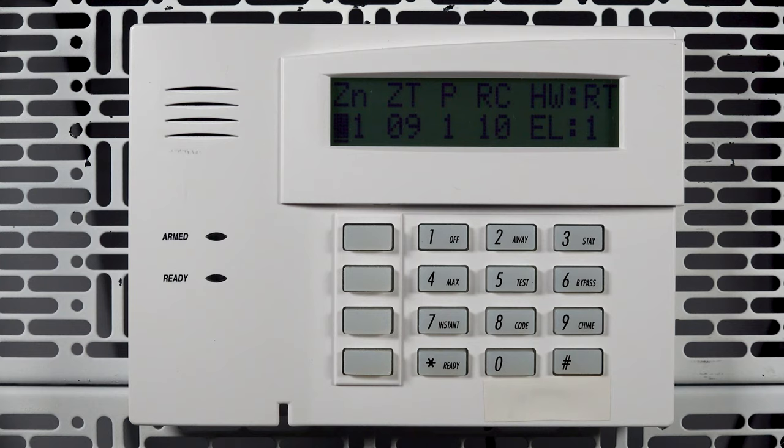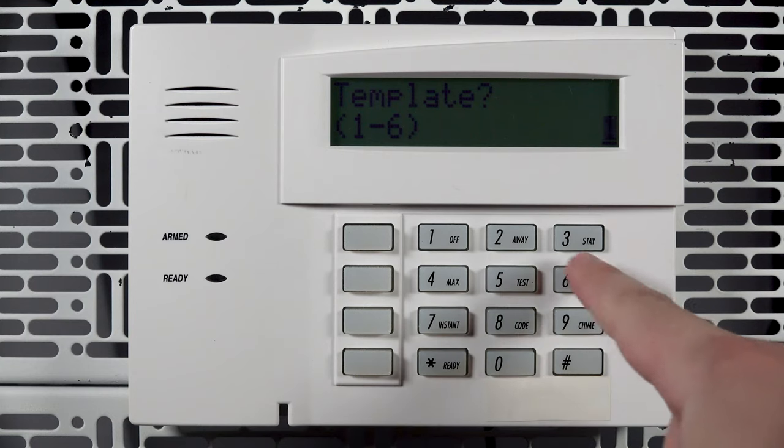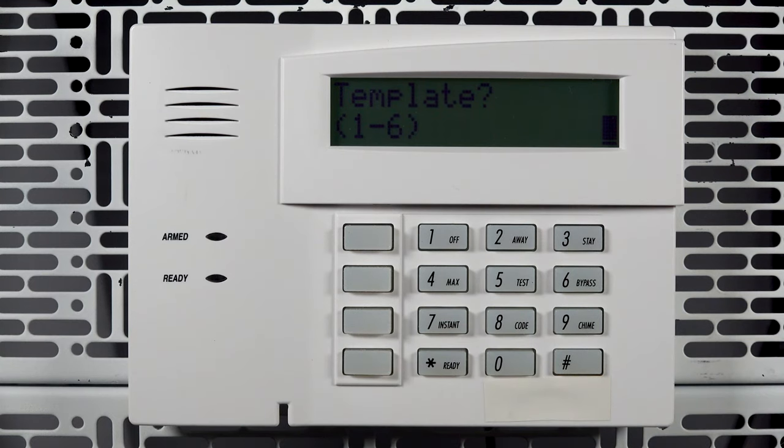On the summary screen, press the D function key — this is the bottom function key. Now select which fob template you would like to use. This list can be referenced in the panel's programming guide. Press star.